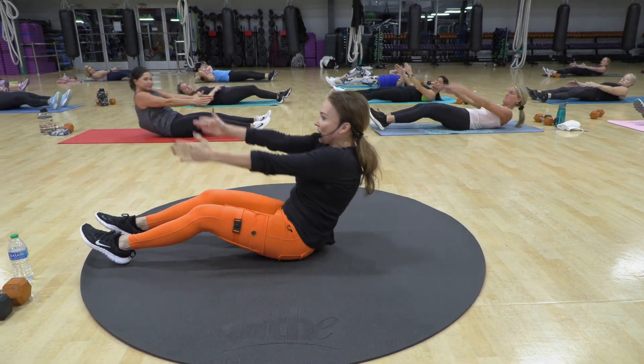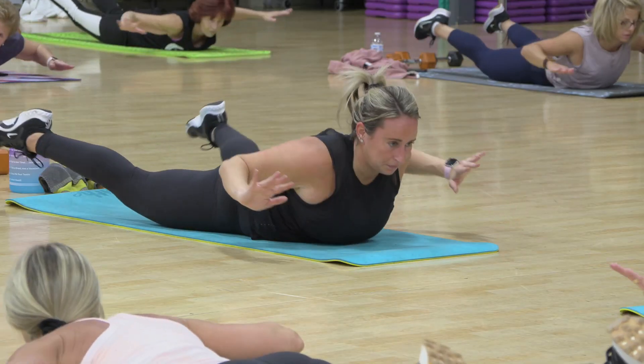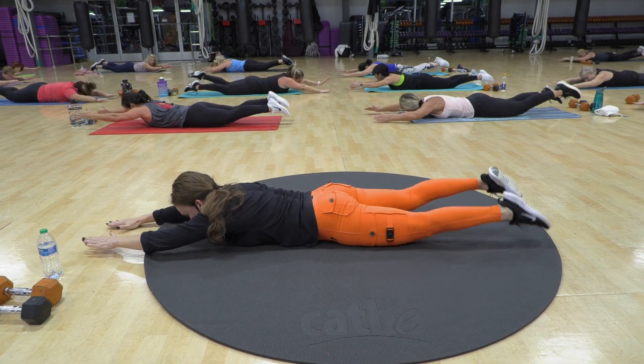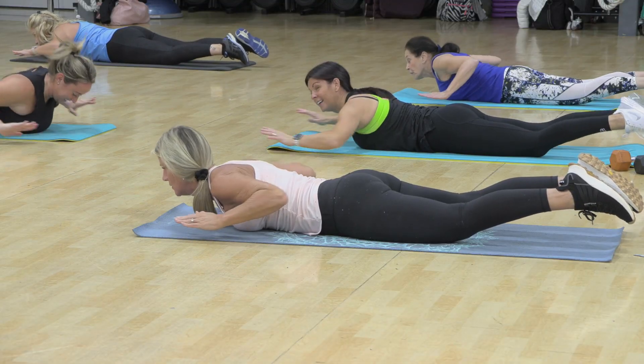Pull, up, down. One, two. Up, two, three. Four more. Seven thumbs up. One, two, three. Good.